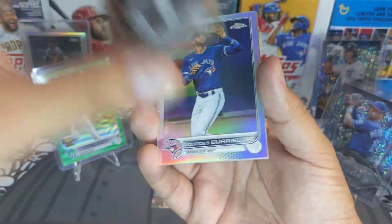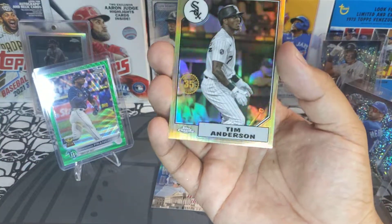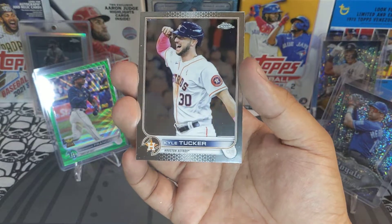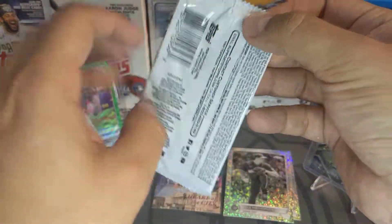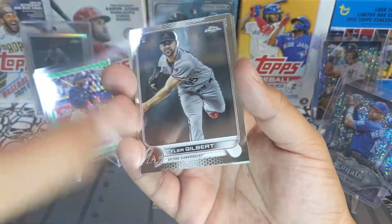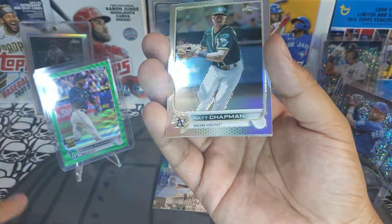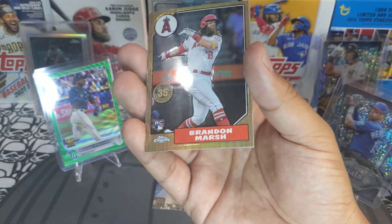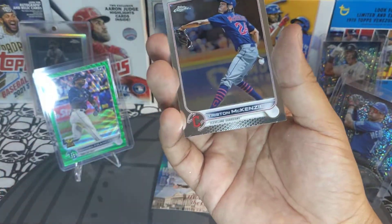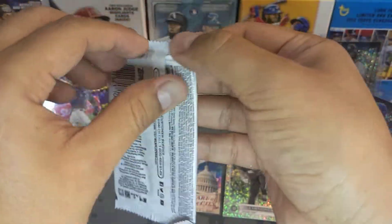We got an Evan Longoria, Yordan Alvarez, Jose Jr., Tim Anderson 87 design, and Kyle Tucker — very nice. Next pack: we're looking for those J-Rods, that Bobby Witt — where are you guys? Tyler Gilbert, Matt Chapman, Brandon Marsh 87 design. I think I get a lot of this card — and a Tristan McKenzie base. A few packs left.